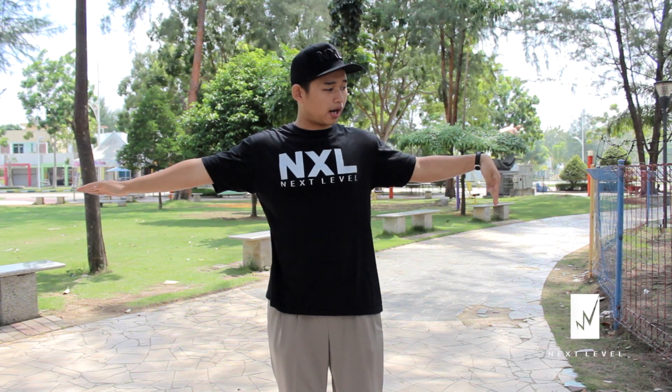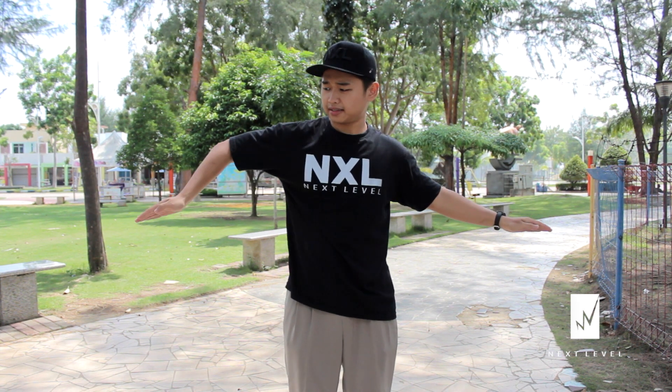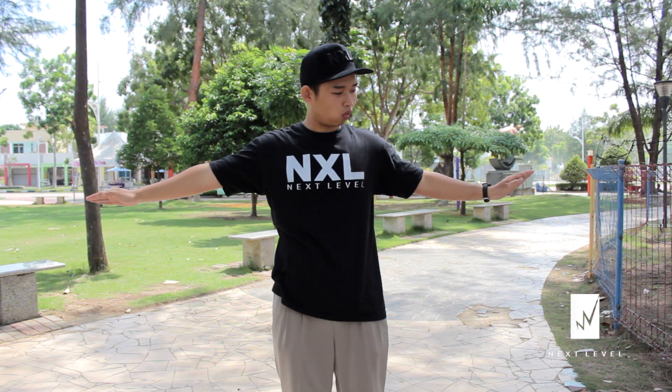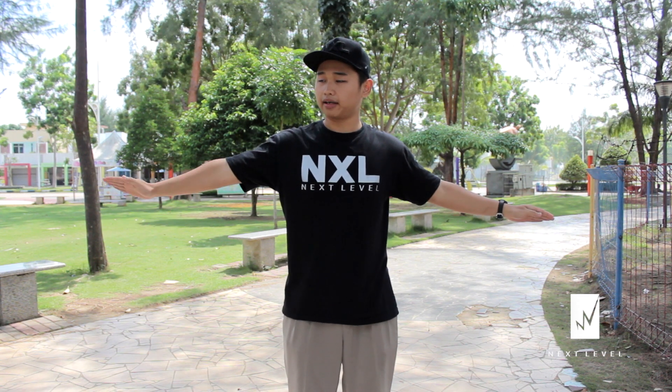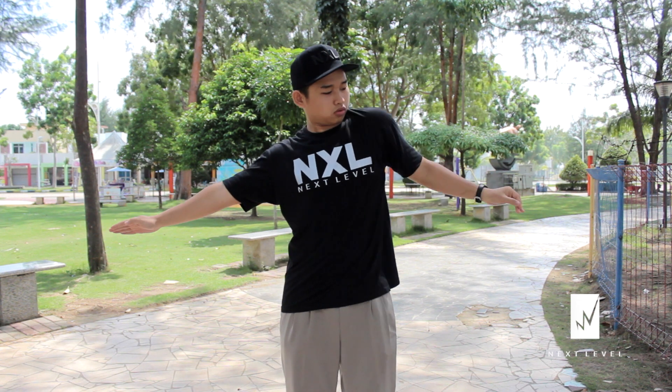Try again. 1, 2, 3, 4, 5, 6, 7, 8. Make it fast. 1, 2, 3, 4, 5, 6, 7, 8. Do it smooth.